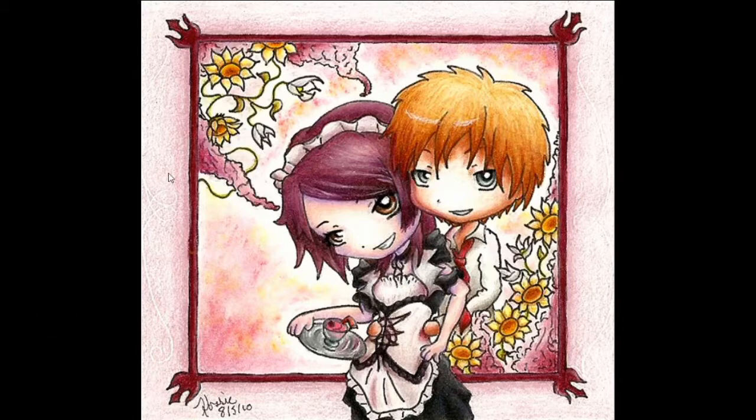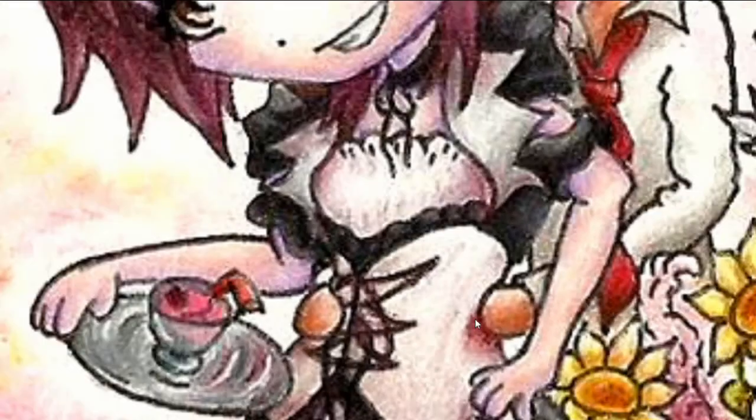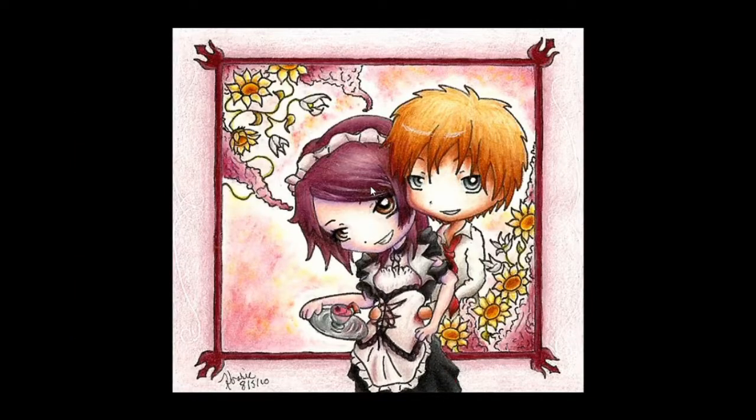I made this for a friend from college — this is August 2010. These are two characters from Maid Sama. I don't know anything about this anime, don't even know these characters' names, but she wanted this cute little thing — I think it was for her birthday. I really enjoyed coloring this. This is when I started to experiment with colors, so her hair is brown but I added some purples and reds instead of boring old brown. I quite like this one — she's pretty cute and the coloring's still pretty decent.